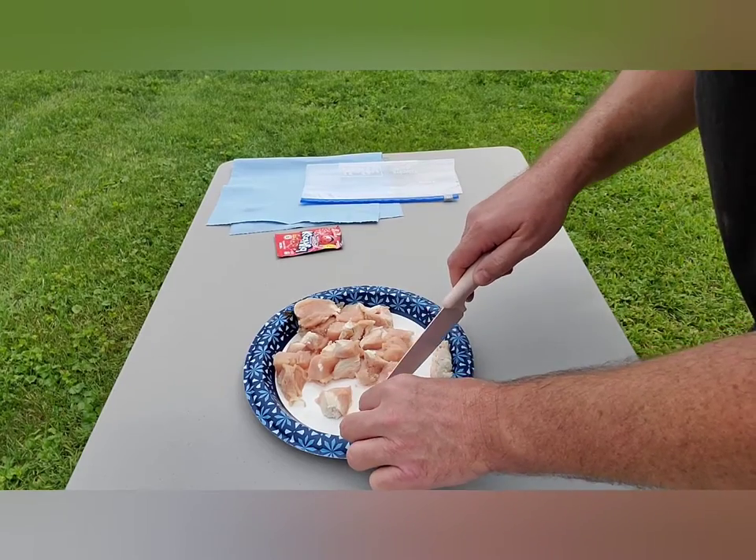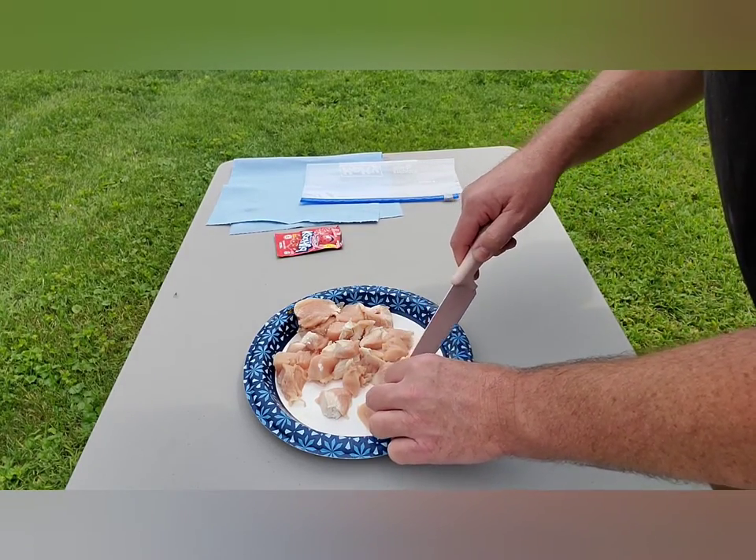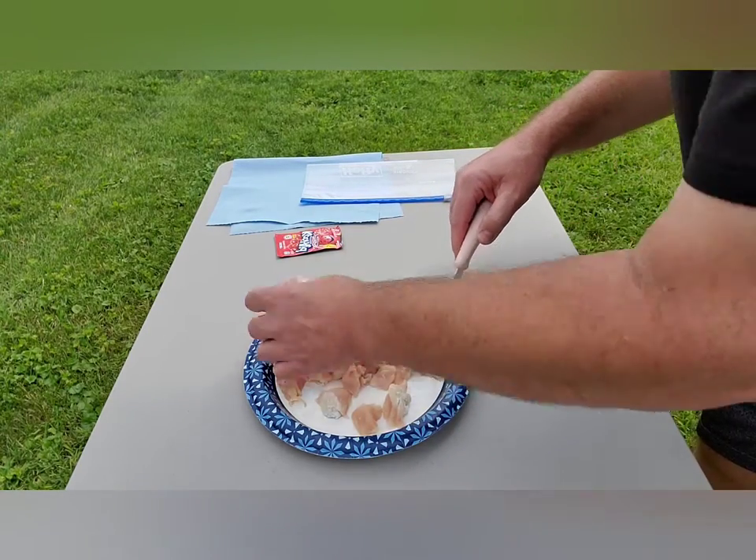Catfish really like this. Unfortunately, so do the turtles, if you've noticed in the past. A piece is a little big there.